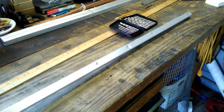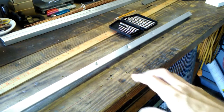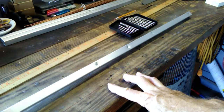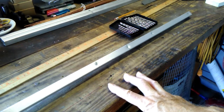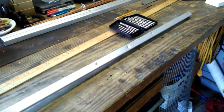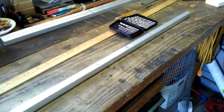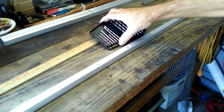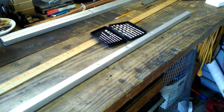Drill a hole smaller than the screw you're going to use. I generally use a number ten or twelve screw — I think I'm using tens right now. So I drill a smaller hole: seven sixty-fourths or one eighth of an inch is usually enough. They're sheet metal screws and they hold very well. If the hole is too small, you just have to muscle it.